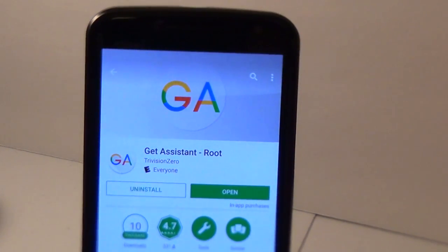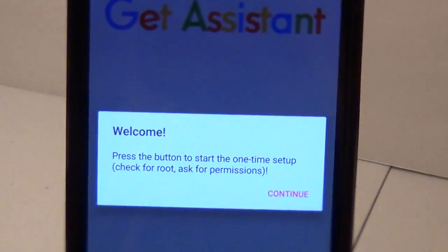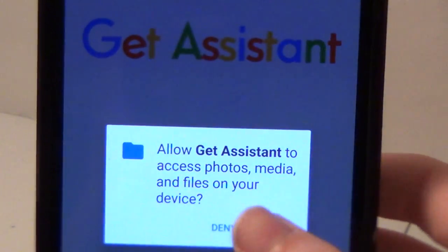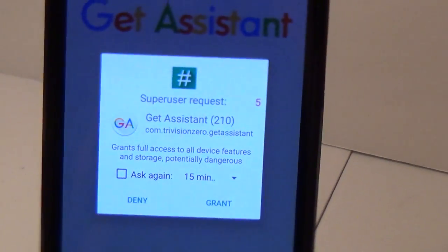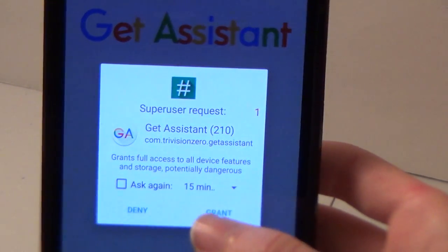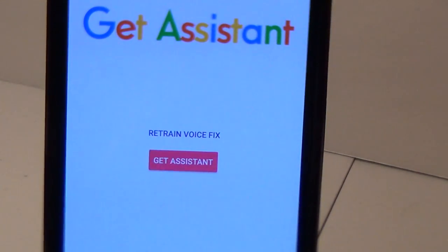Now, once it's finished downloading and installing, open it and it will give you a little one-time welcome message. Just hit Continue on that, click Allow, and then you'll see a root permission prompt. If you have a rooted device, you should see this and you'd want to click Grant — very, very important. It will not work without that. You should see a little success pop-up there.